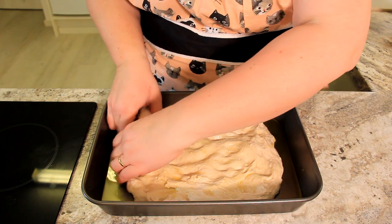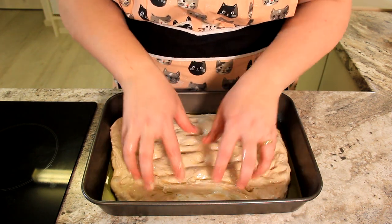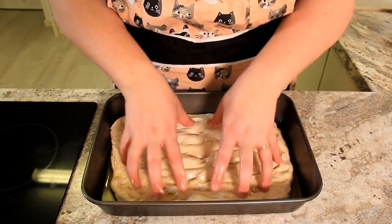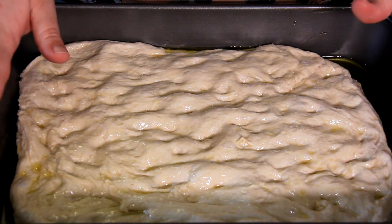It will stretch out, so don't worry — it will fill your pan. You just want to get those characteristic dimples in your focaccia, so as you're spreading it out just use your fingertips and get those in there. We're going to leave that for a few minutes just to spread out a little bit more before we top it with our salt.